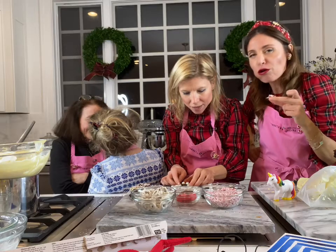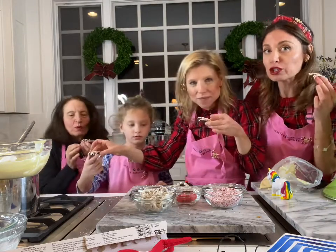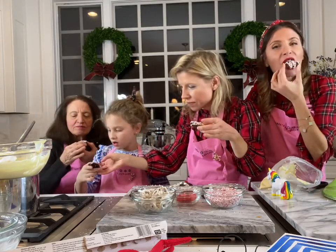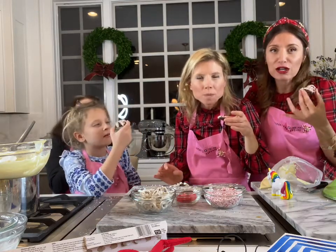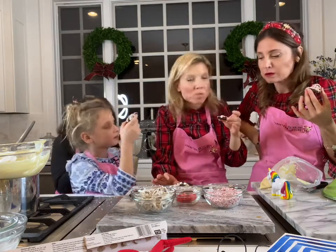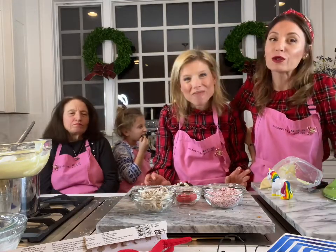Oh my god, he's so cute! Let's do a taste test. We're gonna try our chocolate peppermint cookies with white chocolate. I have to admit I've eaten five of these while you were decorating. This is really good — Santa's definitely gonna love these. We hope you have a chance to make our chocolate peppermint cookies. We wish you all a very Merry Christmas and a happy holiday! Merry Christmas everyone!